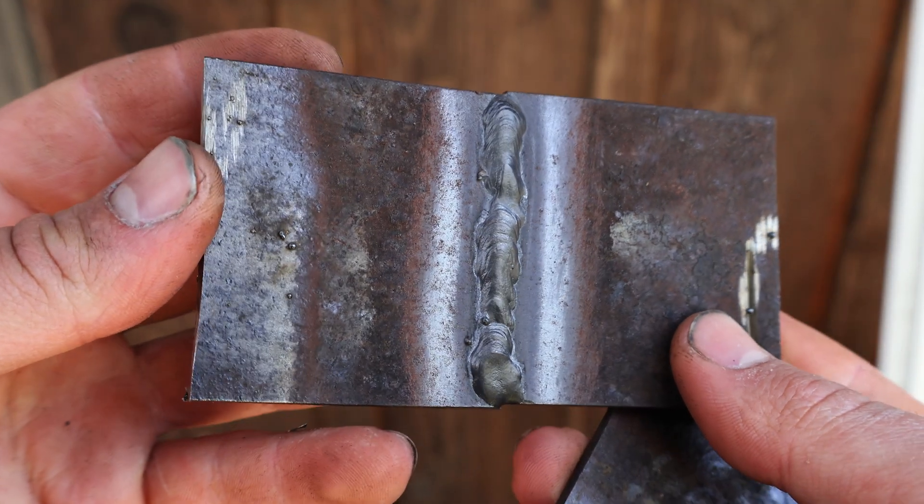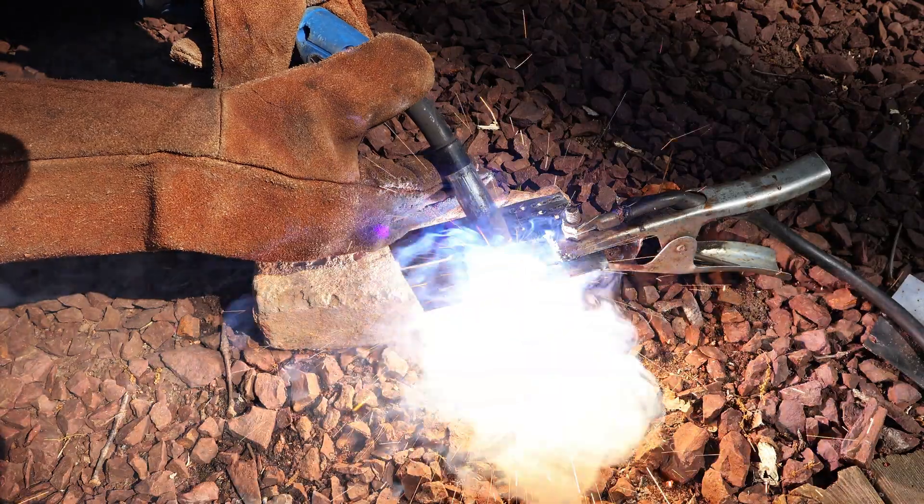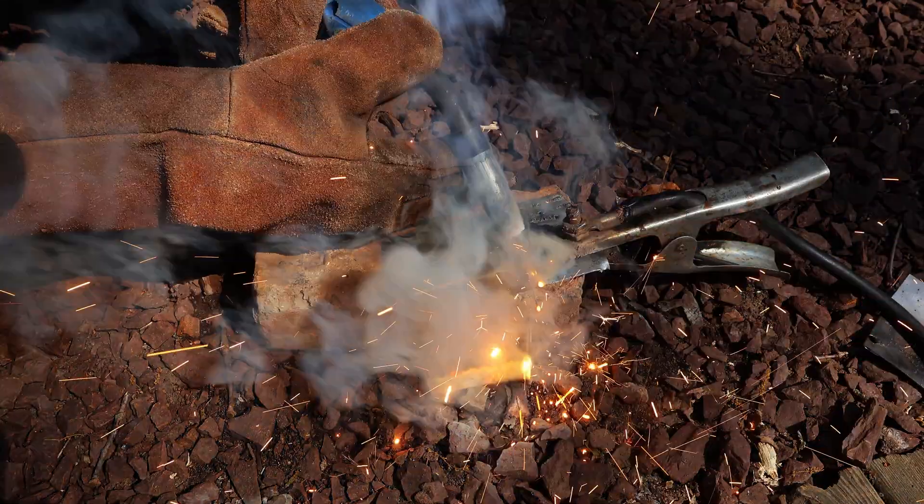In this video, we're going to cover MIG welding, which is the easiest welding technique out there for welding steel. We're going to explore the proper way of using one of these welders, as well as the wrong way, to get a better understanding of how MIG welding works.